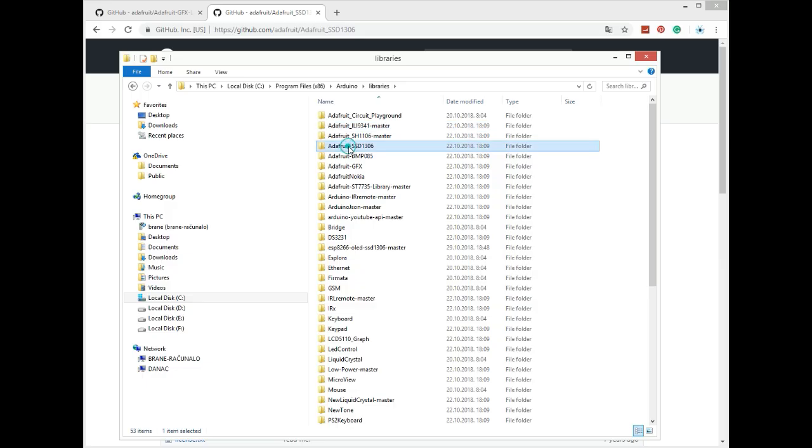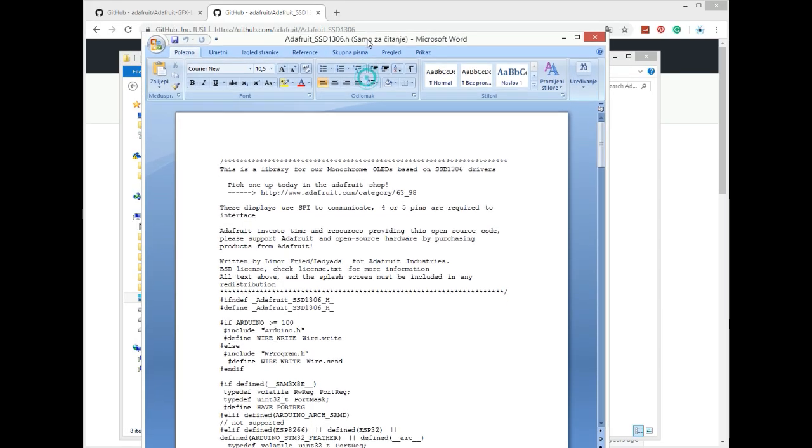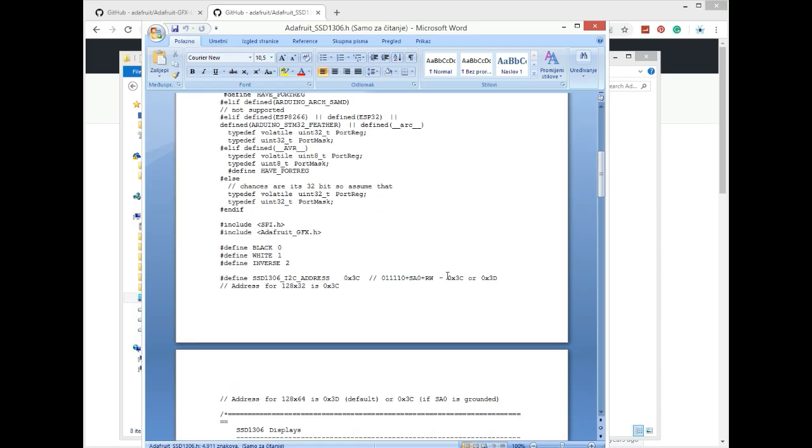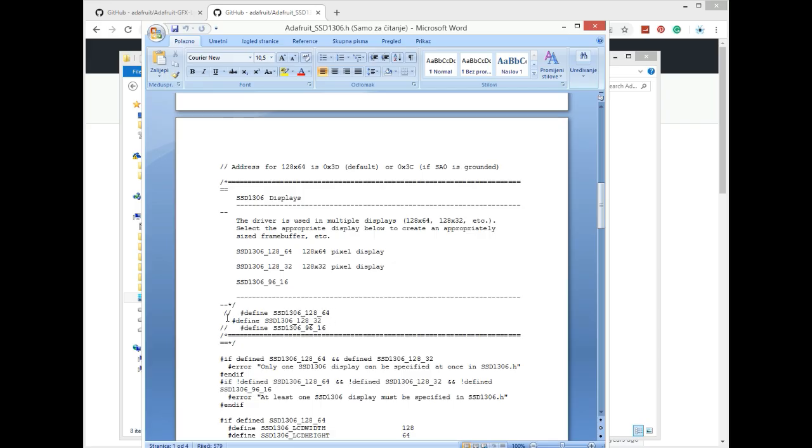Open the library and in the configuration file make sure that the right OLED screen is selected. In this case we are using this OLED. If you want to use something else just comment out this line and uncomment a different OLED. We are using the 128x32 OLED display.